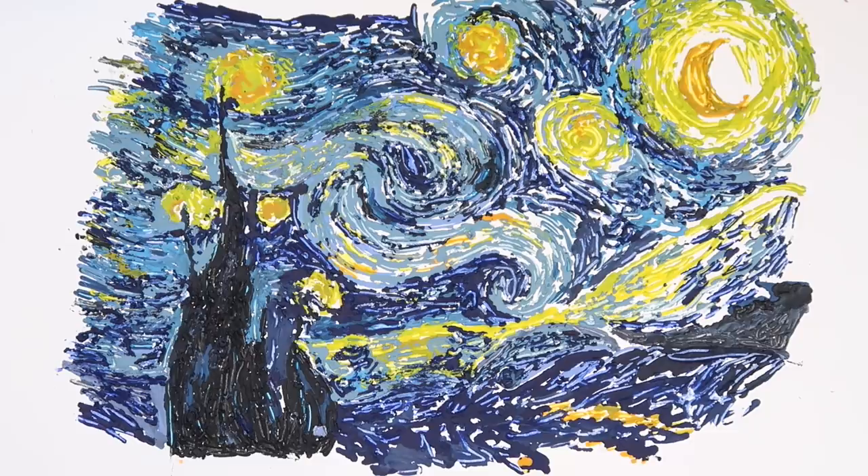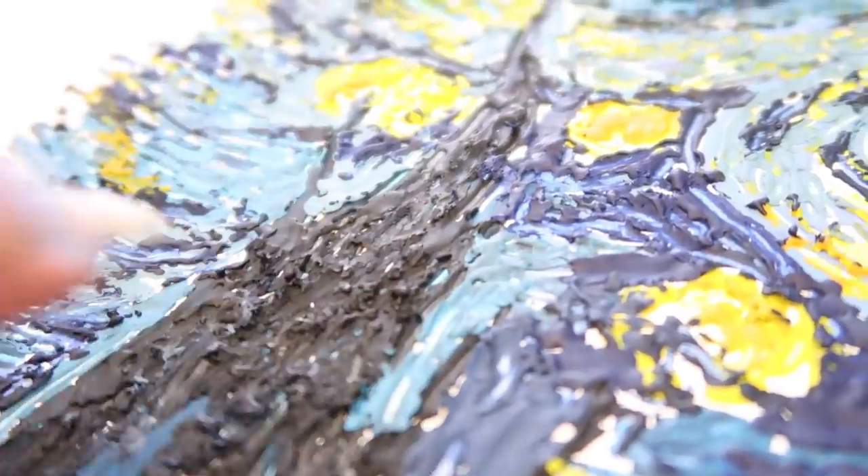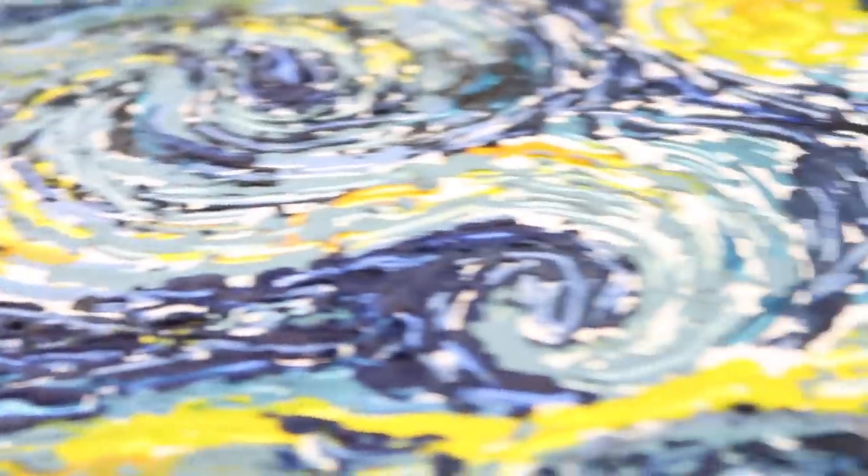It looks fun, it looks 3D, it scrapes off with your fingernail — but hey, what more could you want?